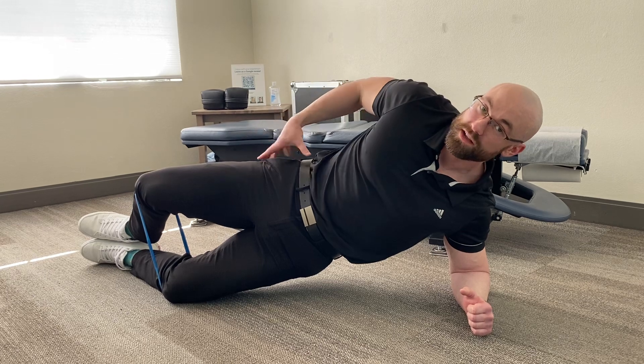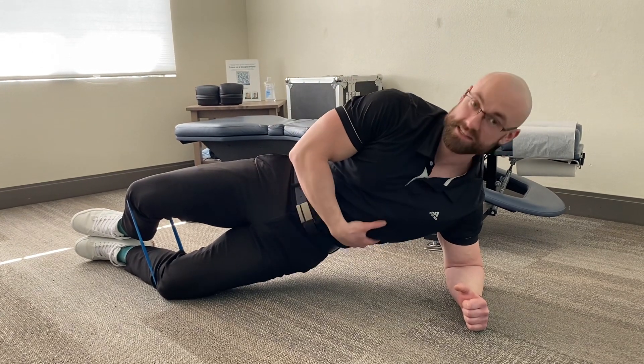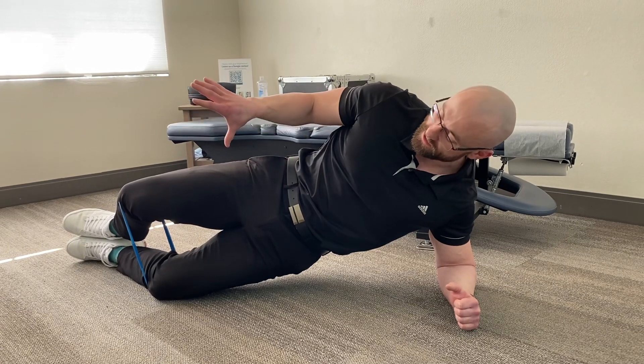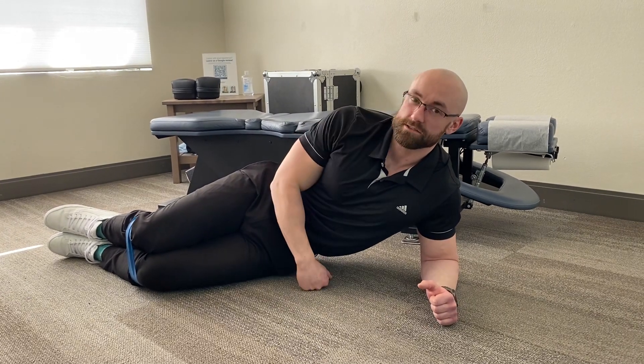Now this is going to work muscles in the core, but also the muscles that a lot of people don't think about in the hips. So the hips are helping stabilize, as well as the core muscles up here. Hold that for 10 seconds, relax and come back down. Do that for sets of five to six. It's a really good exercise to start.